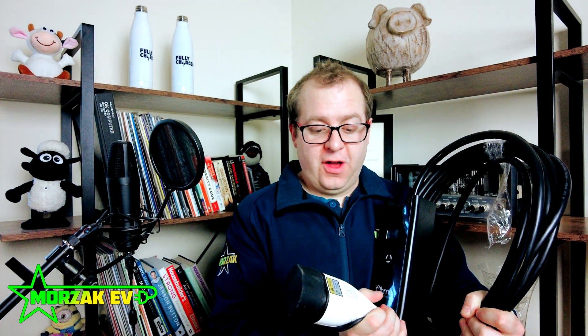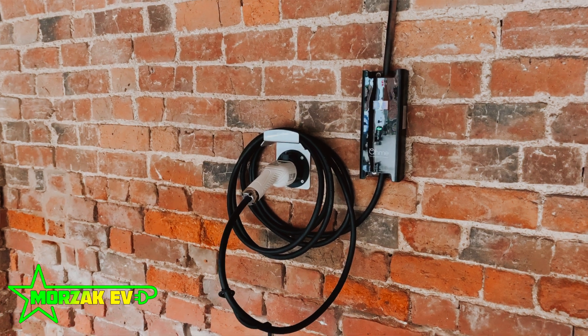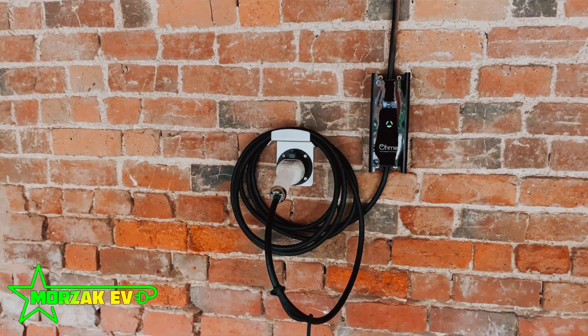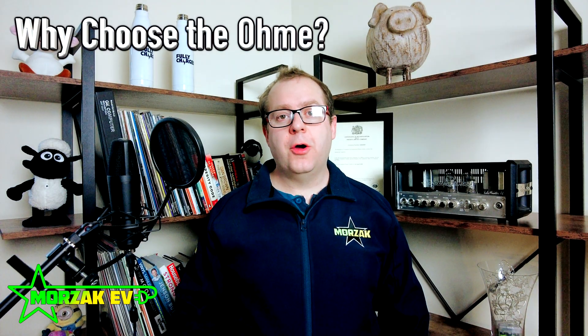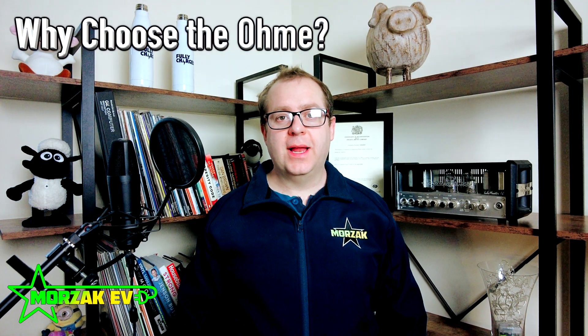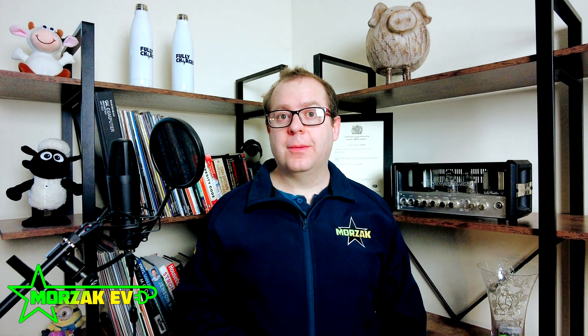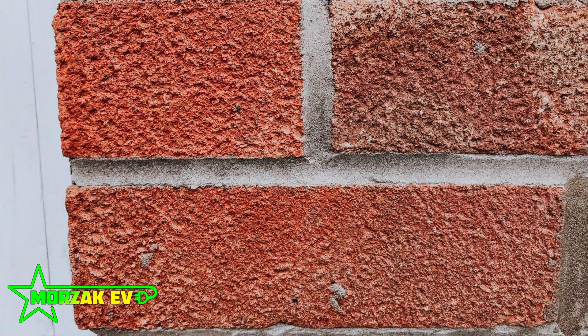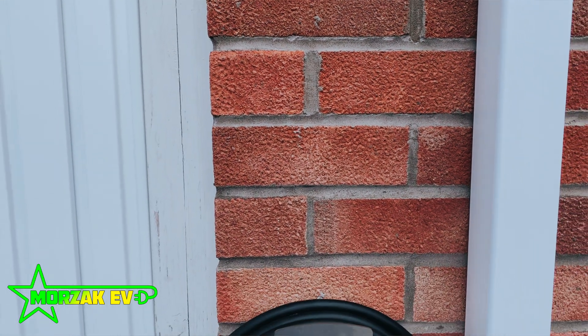It comes with a 5m cable and is available in a Type 1 or Type 2 version, so depending on your vehicle you can get one to suit either. So why would you choose the Ohmi over one of the other charge points available? Well, Ohmi started out as a software company and then built a charger around their software. The real clever stuff going on in the Ohmi is actually in their software and the application.